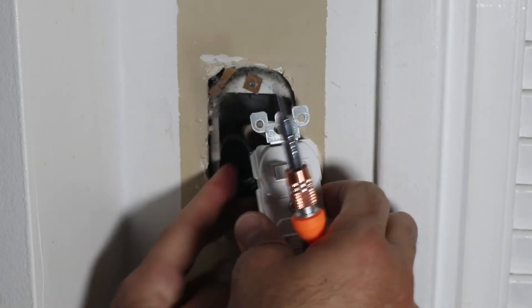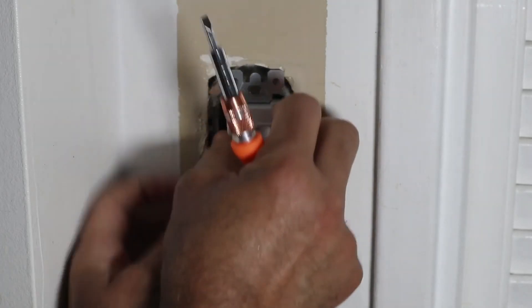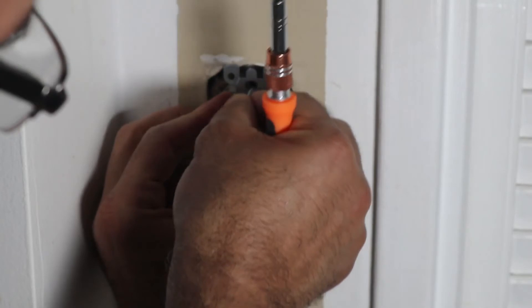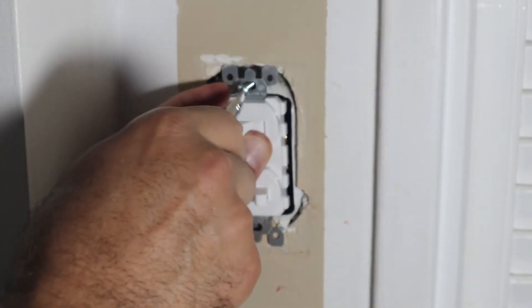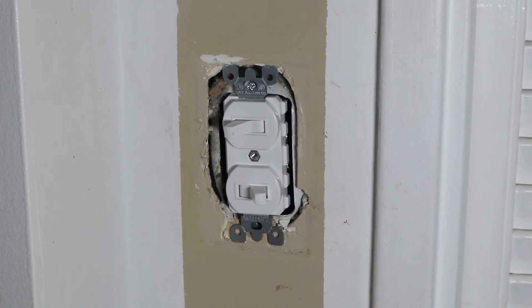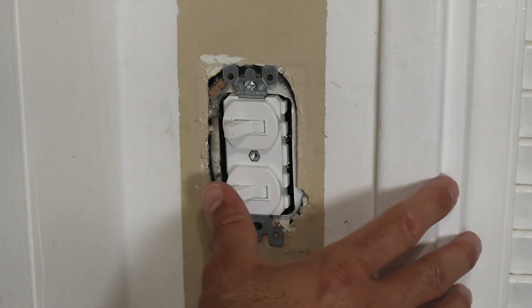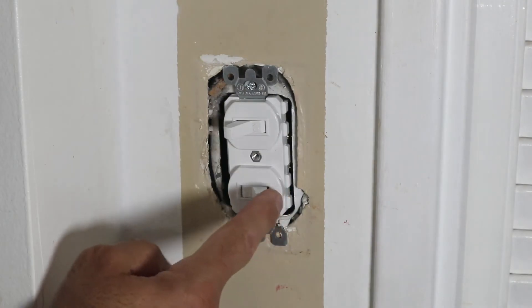Tidy up everything inside like this, and be careful not to pinch the wires. Using the screw, I'm going to put the first one on the upper side. Do not over-tighten it — this is enough to test it. Now I'm going to put the electricity back and test it. Notice how it is now working very well and everything is working.